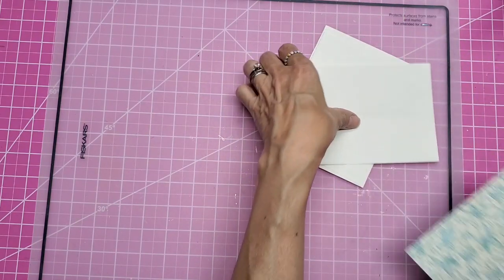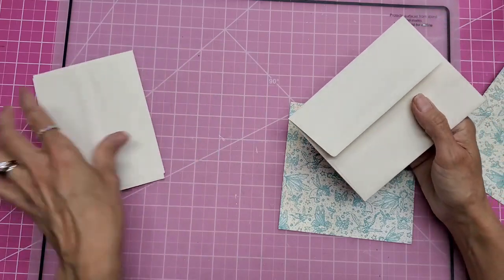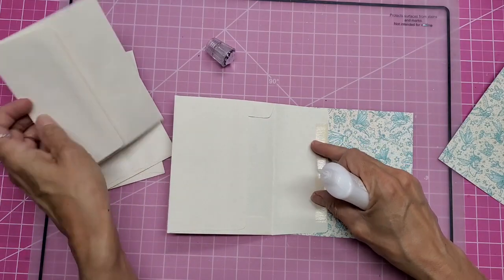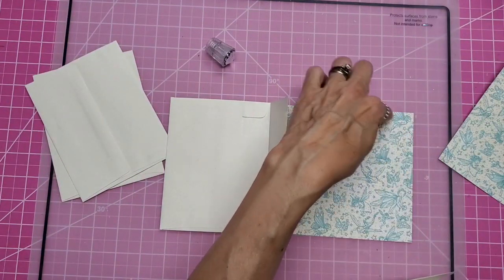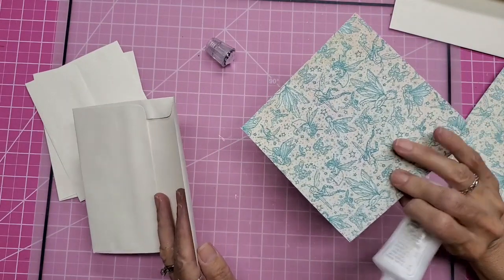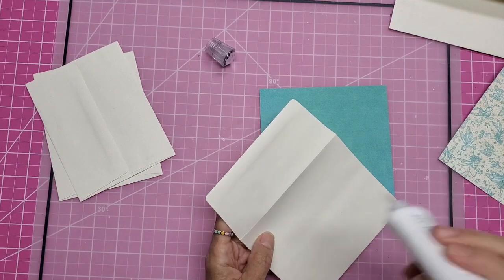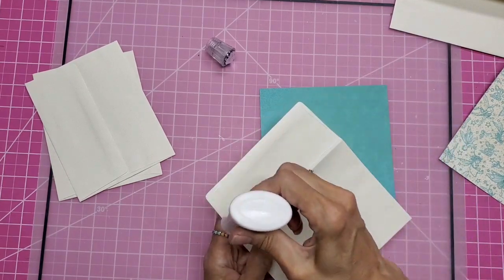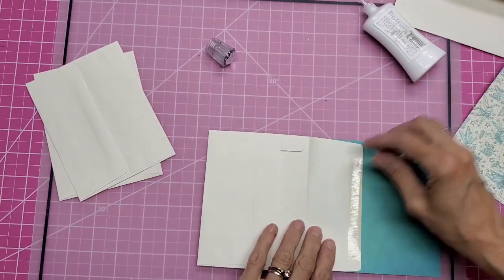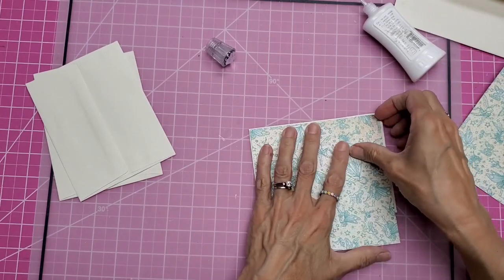I am using Fairy Dust Collection by Graphic 45, which I've really enjoyed before making a journal with it. What we're going to do is take the flaps and turn all four of them around — one flap on each side — and you need to orient it so that the color you want on the outside of your card is on the back, so upside down. Then we're just going to glue all these flaps on.